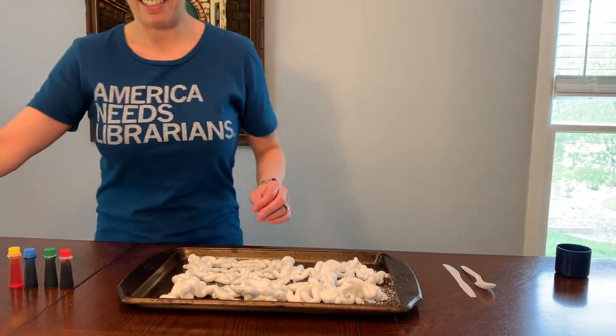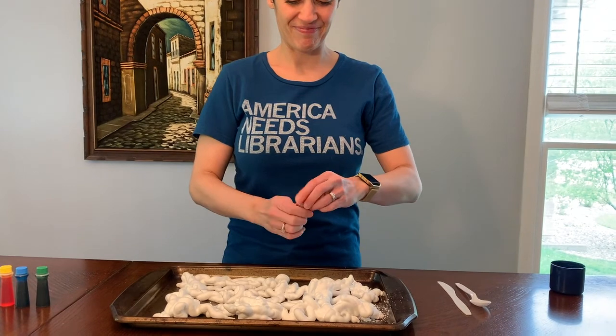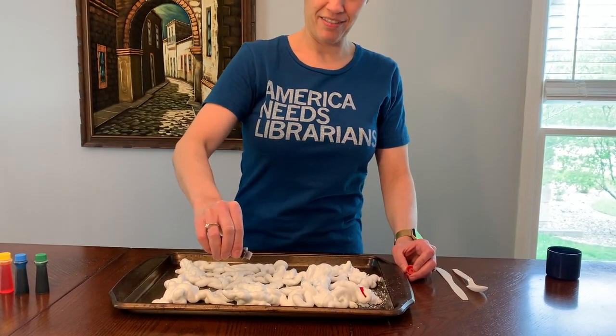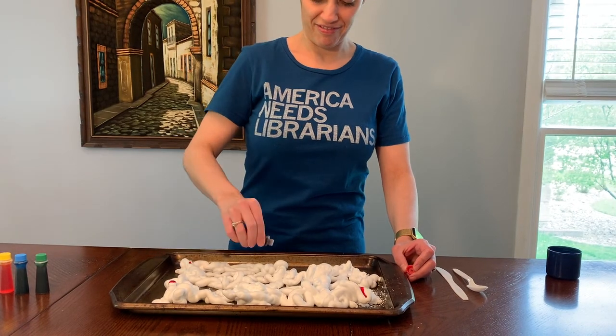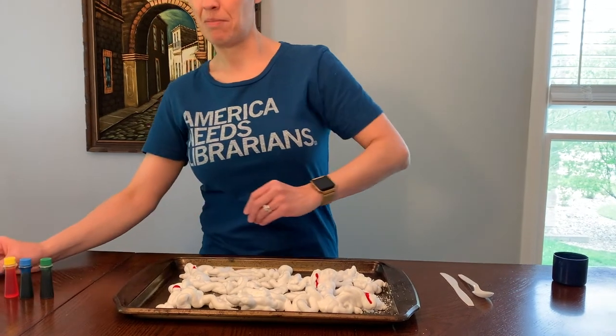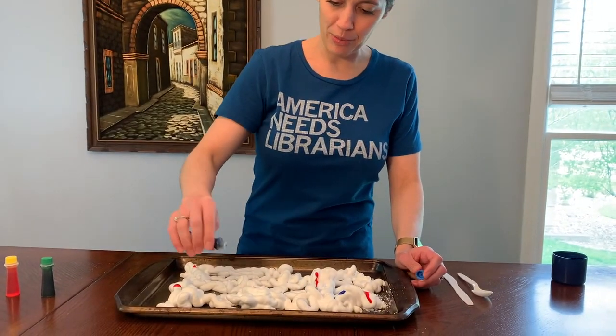All right, now let's add some food coloring. I'm just going to squirt some here and there. Should I add some blue? What would blue and red mixed together make? Did you guess purple? You're right! Let's put some blue in there.